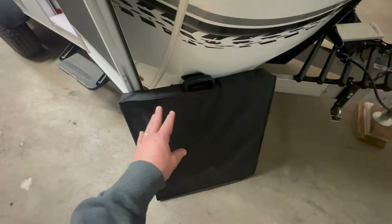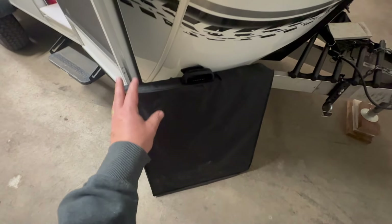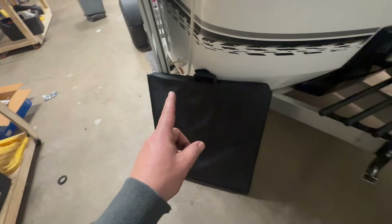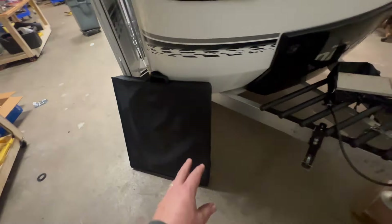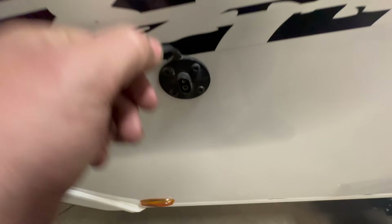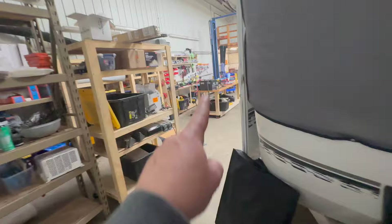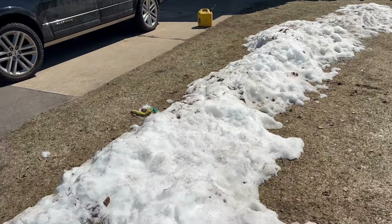I'll show you this a little bit later — this is actually going to be the solar for this. This is a 400 watt Renogy solar panel. When the customer told me it was 400 watts, I didn't actually believe him. I didn't know Renogy made this — it's really cool. We will show that at the end of the video when we test it. It's going to plug in right here through this Zamp style SAE connector.